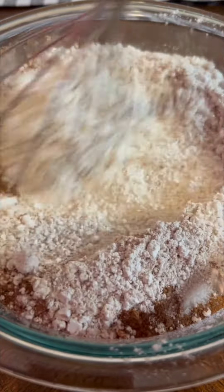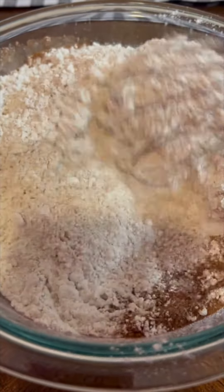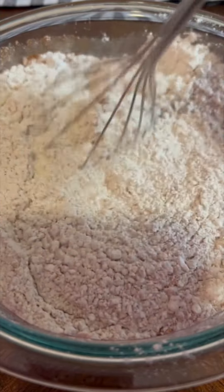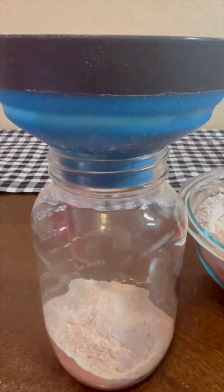This is going to make eight pancakes per batch. They are super fluffy. You can add dried fruit to them. I like to put bananas or apples in it. Even chocolate chips takes it to the next level.